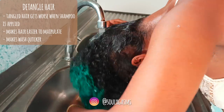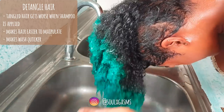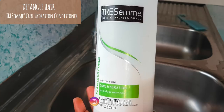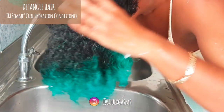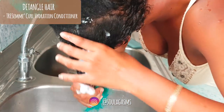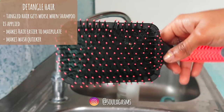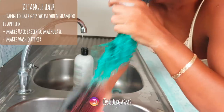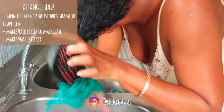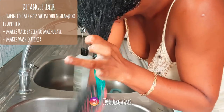I always start by detangling my hair. If I don't, my hair gets super matted with a million more knots when I apply the shampoo and it's really difficult to manipulate. I use my regular cheap conditioner to detangle — you don't need an expensive conditioner, and you definitely don't need a deep conditioner. Don't waste your products. Most conditioners help you detangle. If yours doesn't, you probably need a new one.